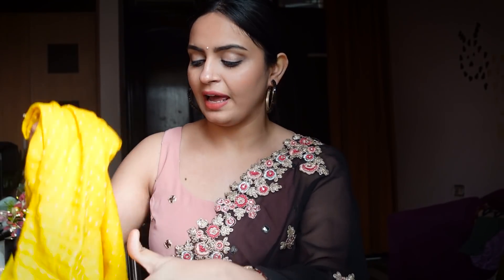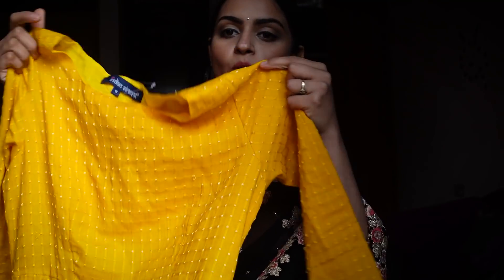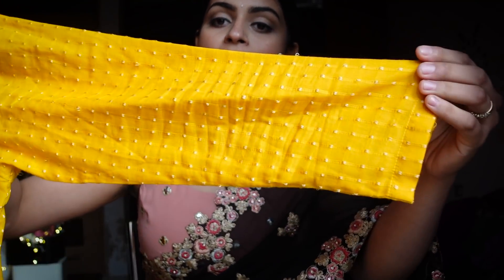Hi guys, I hope you are all doing well. Today we are going to do a wedding lookbook that I have been planning for a long time. These 4 looks are going to be really practical — you can try them at real weddings. I am very excited, so let's get started!